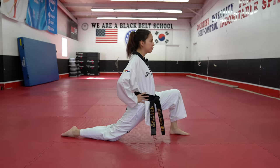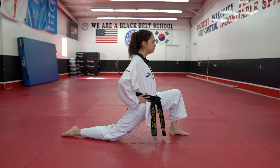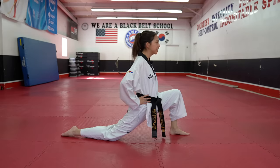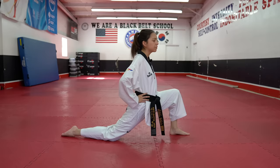Go ahead and hold that for about 20 seconds — 1 through 20. And switch sides.